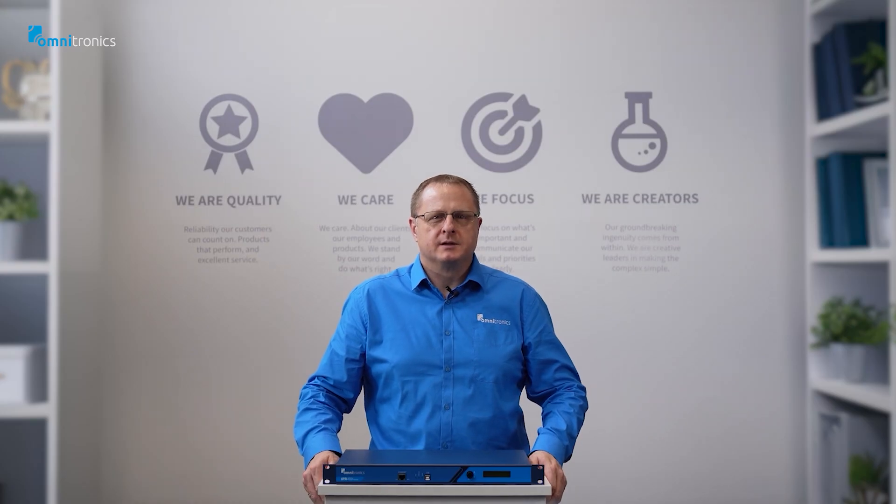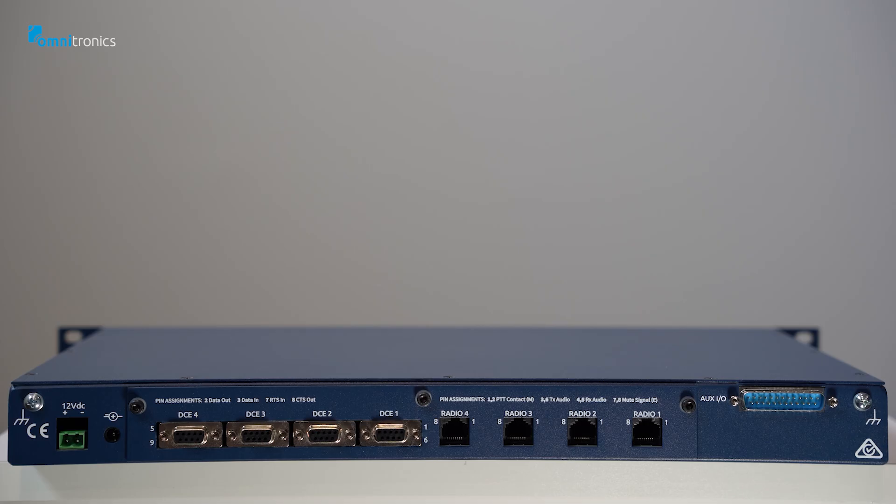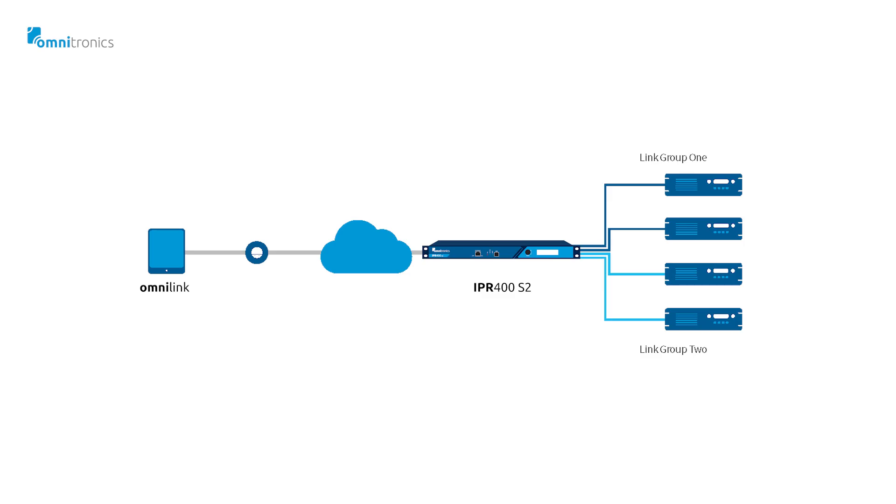Now that everything is out of the box, let's focus more on the IPR400 Series 2 functionality. We'll start by having a look at the front and rear connections. On the back you will find the four main radio ports, an additional input/output port, and network connections for SNMP monitoring and web configuration.